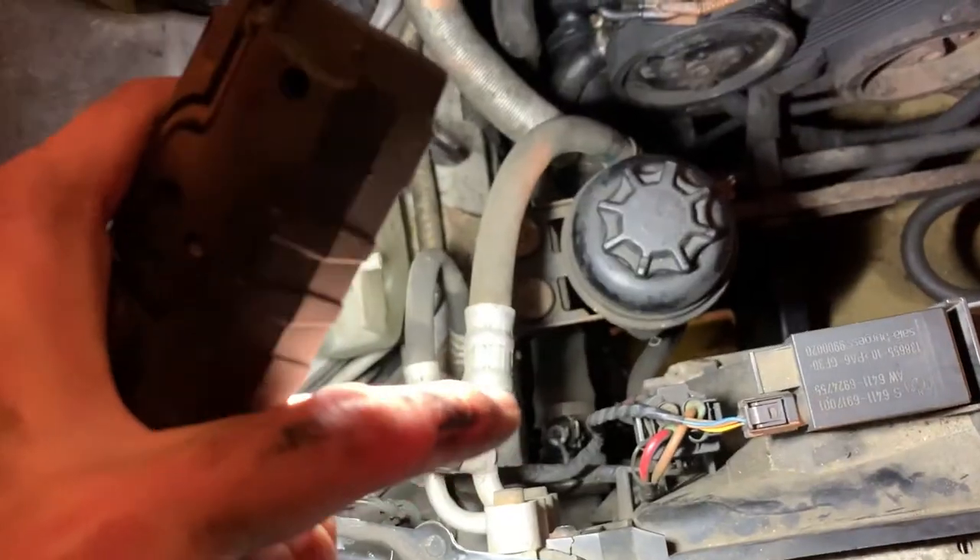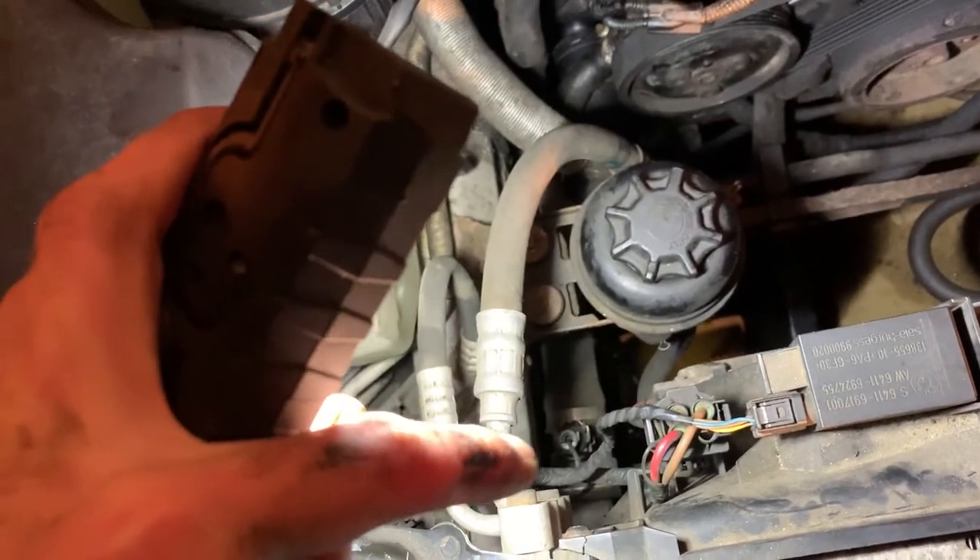To tell you why this was so important for this car: this is where the coolant temperature sensor is located, which did not get hot coolant and could not read the proper temperature to turn on the fan.